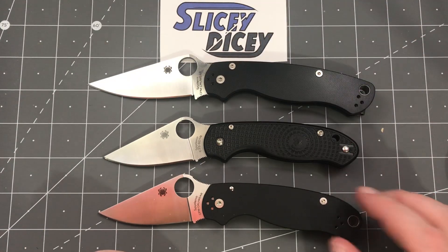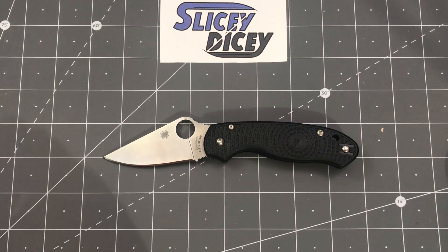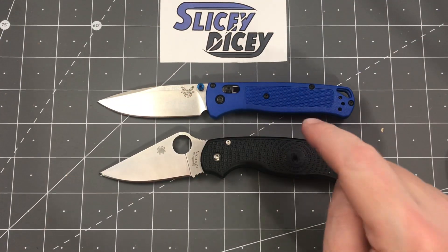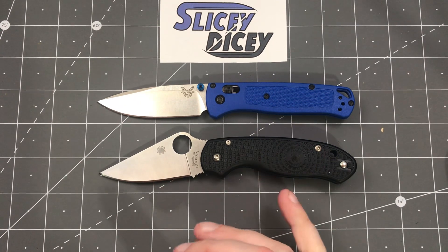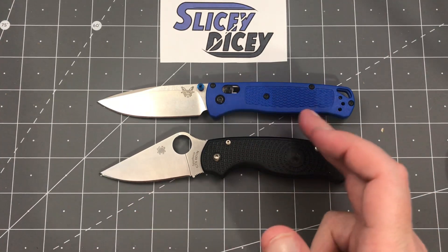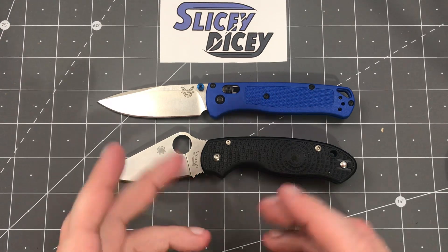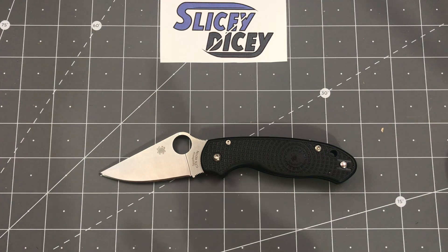Here's your Paramilitary 2 for comparison. And we're definitely going to do a Benchmade Bugout comparison — that will be a video you'll see by the end of the week, I promise. I haven't had this long, so I need to do a full review after this first impressions. I'm going to do a little battle to the death with the Benchmade Bugout because they are similarly priced, both really lightweight EDC knives with fancy plastic handles — FRN versus what Benchmade calls Grivory. I'm really looking forward to doing that comparison. I'm going to slate it for Saturday, and I'll spend a lot of time with this knife until then.